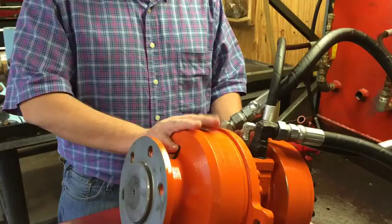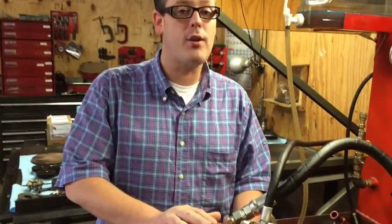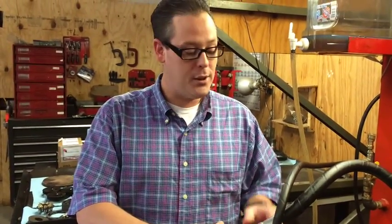So that's just a quick, easy way to see. One thing you can do before you send a drive motor in to us for a fix — you can check that charge pump and make sure it's performing correctly, and if it is, then you know you've got a drive problem. Again, this is Heath with FinalDriveParts.com, so give us a call today at 1-888-9-FINALS. Thank you.